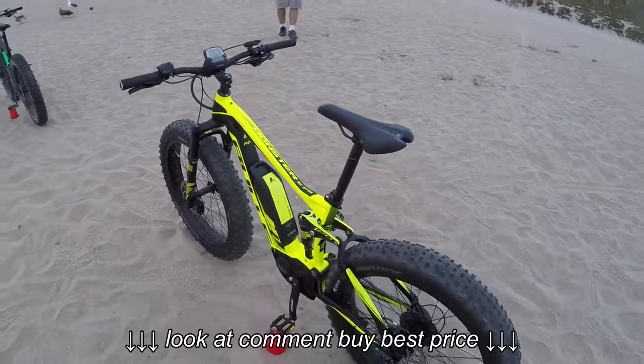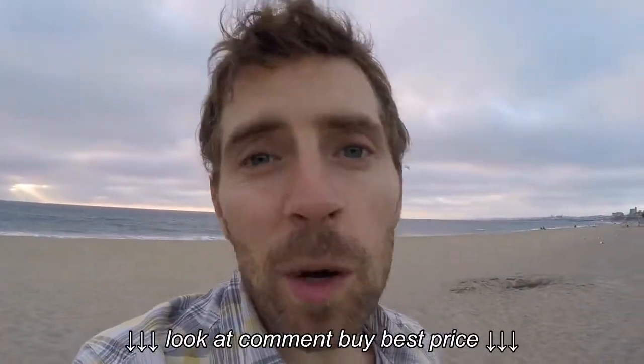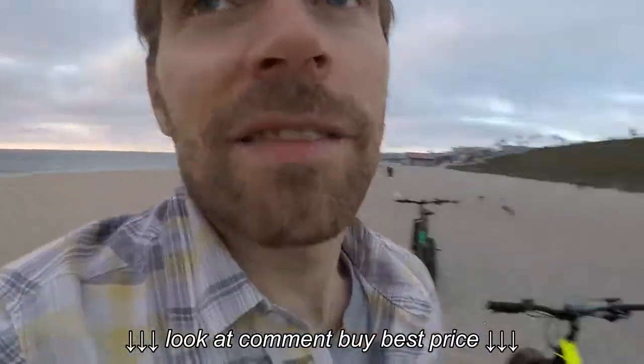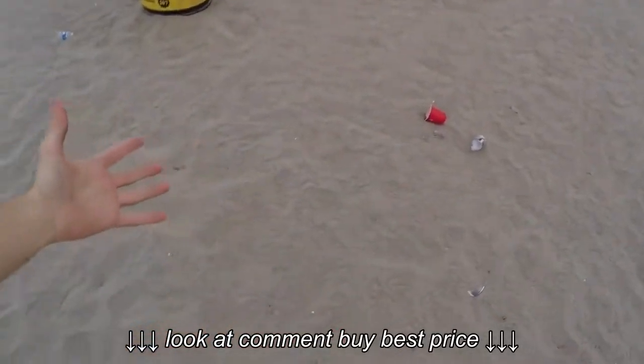Enormous range on these - they say something like 130 miles. It depends on what level of assist you're on, how much you're pedaling, whether you're coming down or up huge hills like we just did, or riding in the sand or snow.